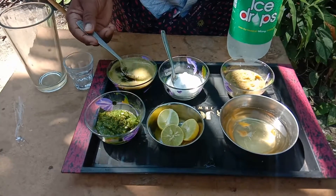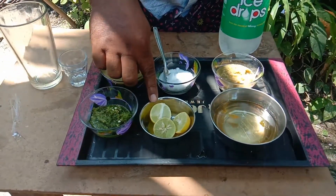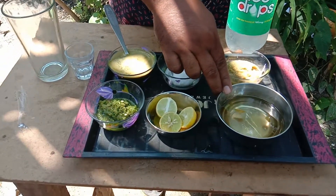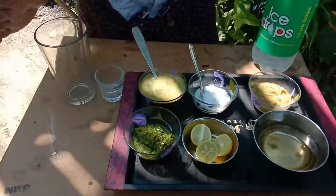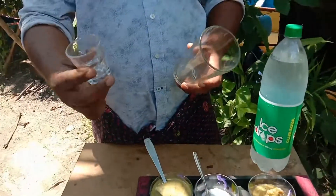Pudding. Lemon. Ginger. Sugar. We have soda. We have glass. We have two glasses.